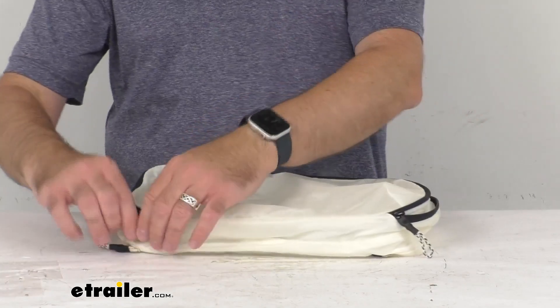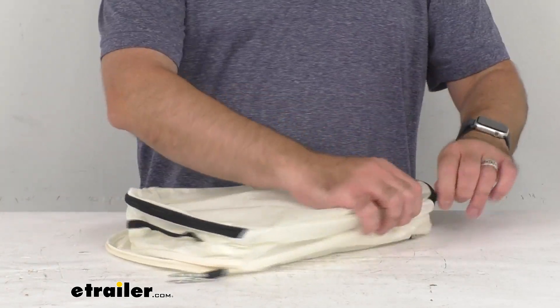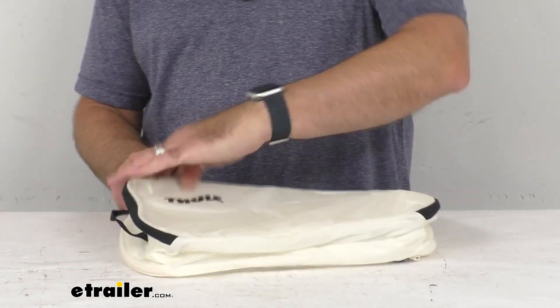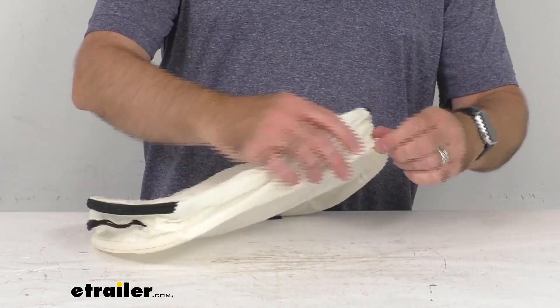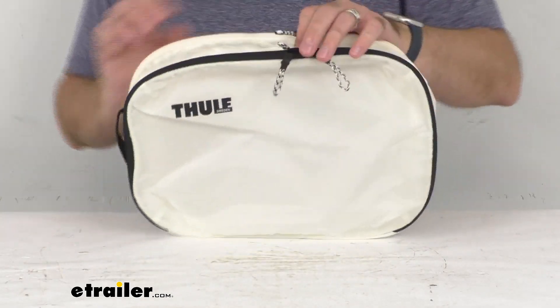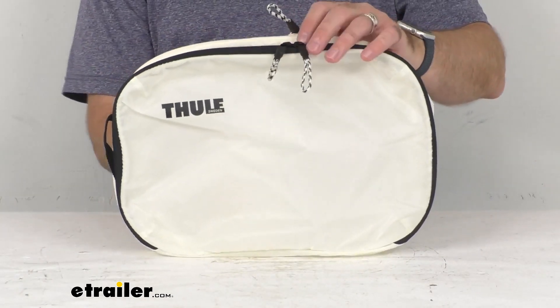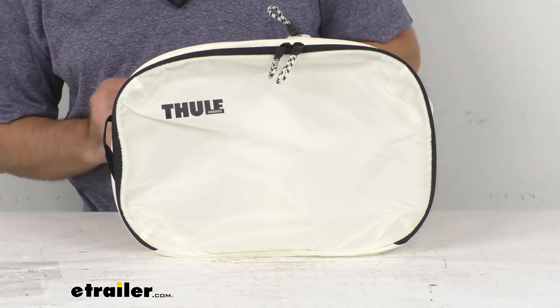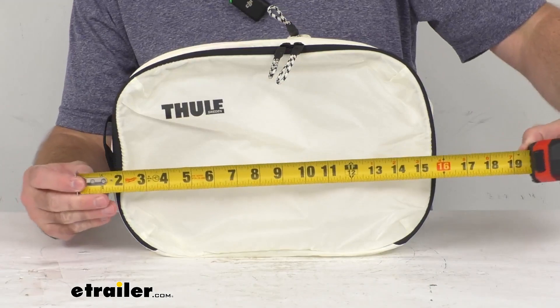Let me try to give you some measurements. Measuring bags like this is kind of difficult, but let me put a ruler or tape measure up to it just to give you an idea of the size. I'm going to set this up here so you can see and put a block up there. So these measurements are going to be very rough — obviously we're measuring it without anything in it.